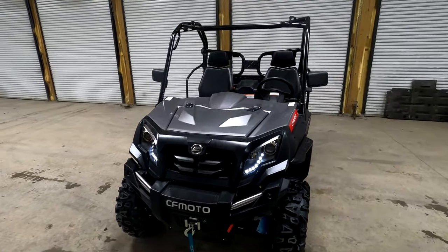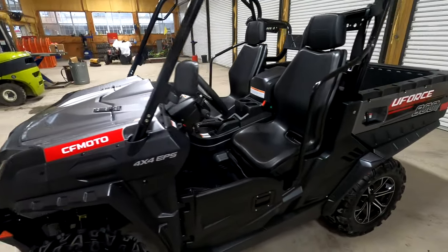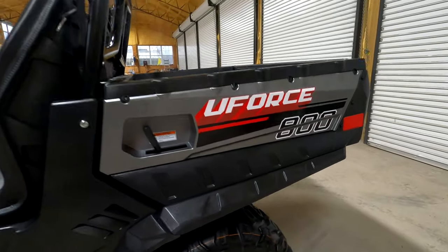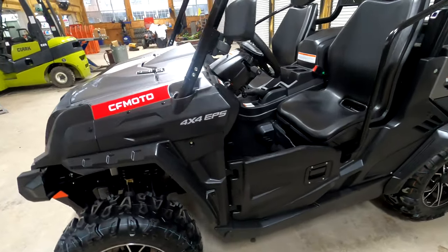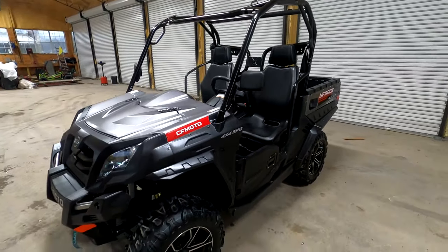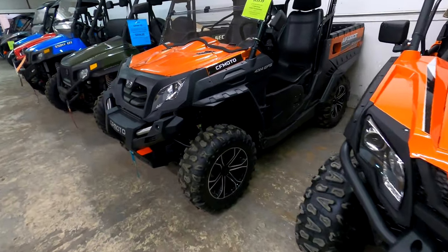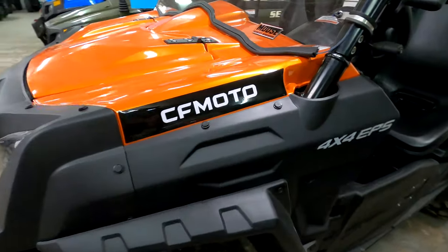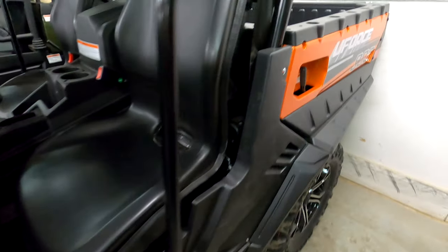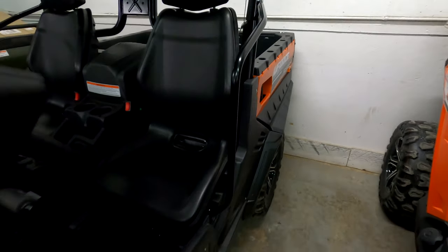This is the silver color with some red accent graphics. We'll run inside real quick and I'll show you the other color available for the U-Force 800 right now. Here's the orange color that they also offer in the U-Force 800. It's got the black and gray graphics kit on the orange. That orange really stands out — it looks super good.